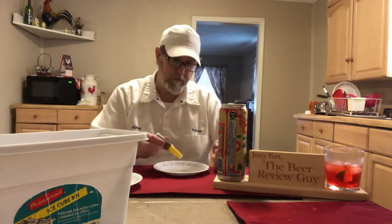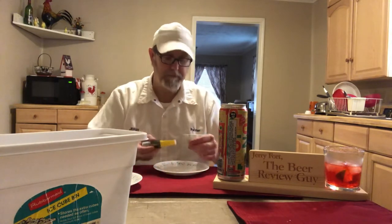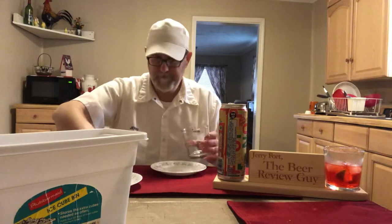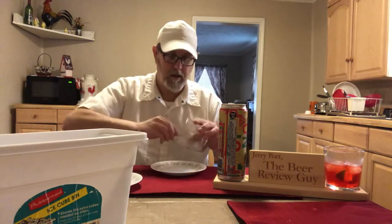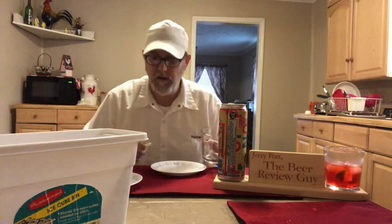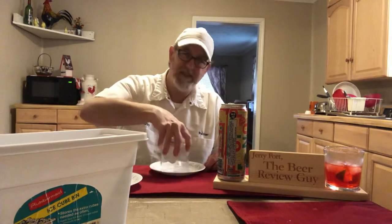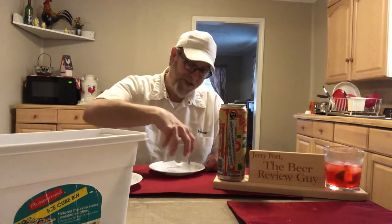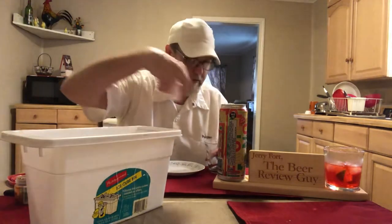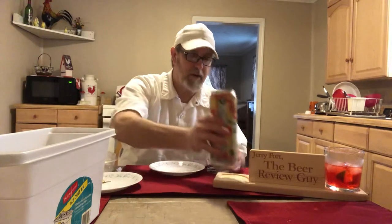Let's try the lemon lime Twang salt — let's try the basic salt. Let's go ahead and throw a couple ice cubes in there too. Almost feels like Friday — it's only Thursday, so tomorrow's Friday.